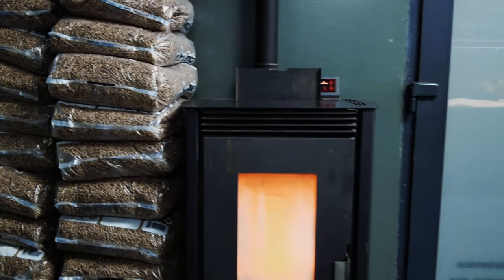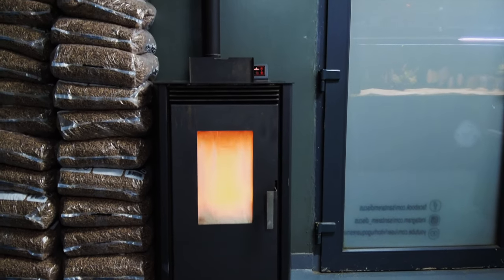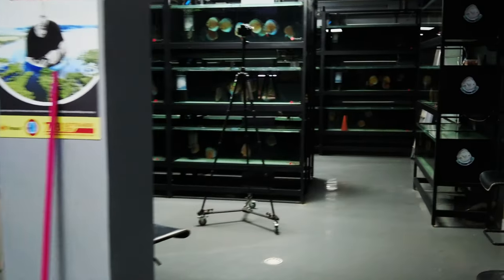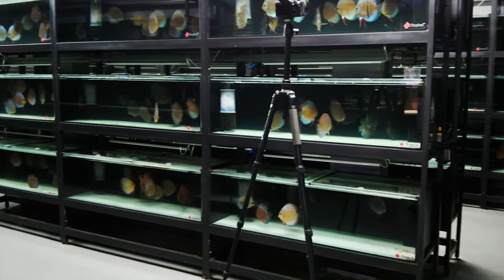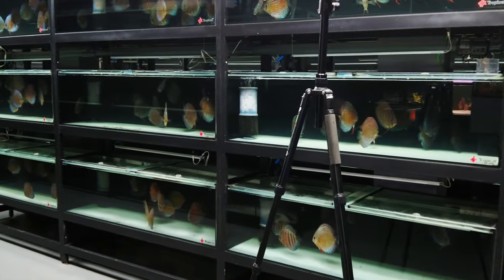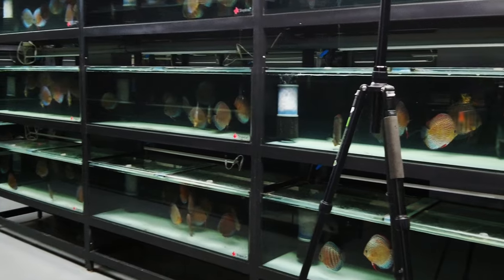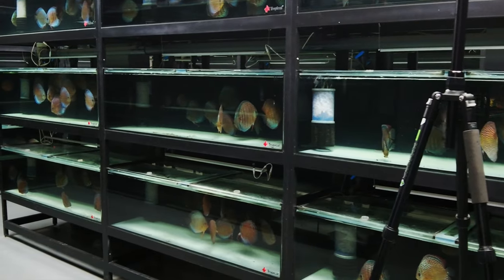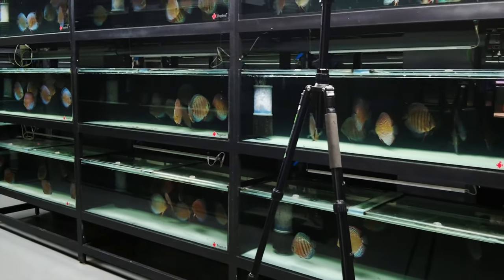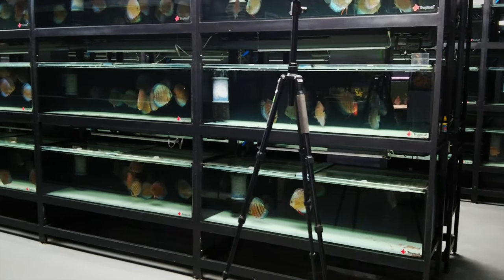That is the most economic way to keep all the farm at a certain temperature. So, no heater, and the temperature is maintained. In the aquariums, we usually have between 26 and 27°C, and we keep the farm warm just with a salamander.